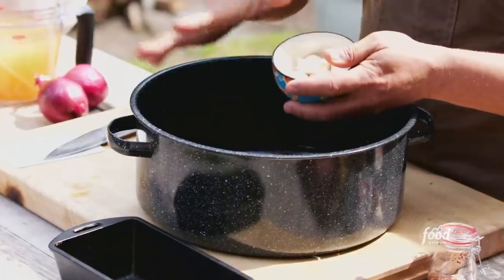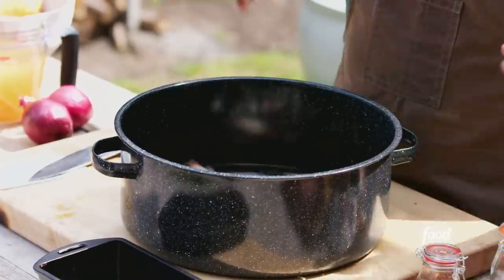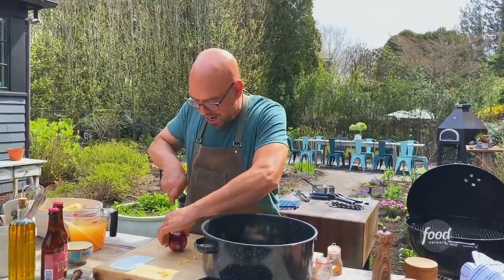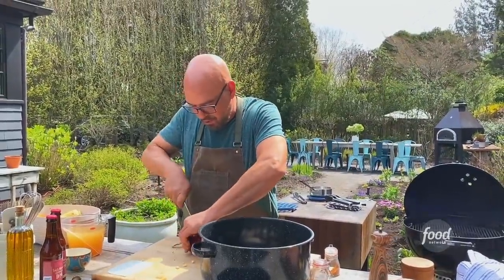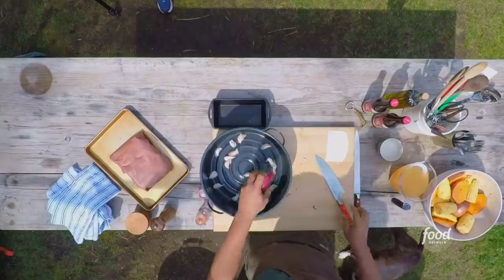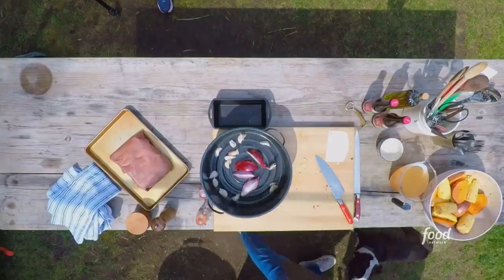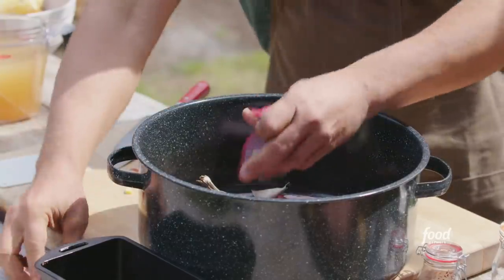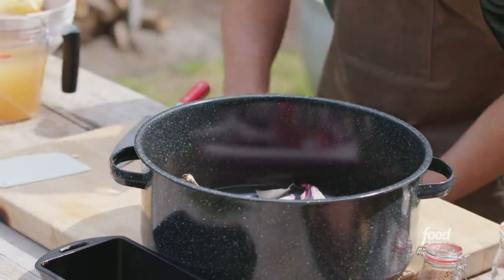We have a bunch of garlic cloves. You don't have to peel these or anything — they're going to get strained out eventually. I put 10 or 12 in there. I have two onions. You could half or quarter them. They go in the pot. Could I use yellow onions in there too? Pick an onion, any onion. You could add any onion that you want in here — no worries about any of that.